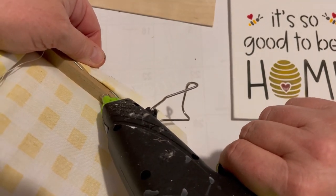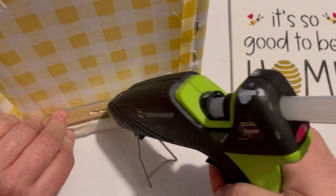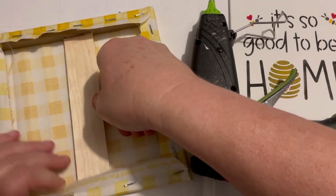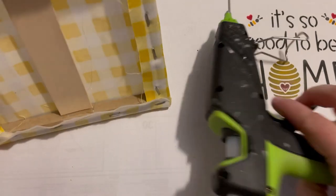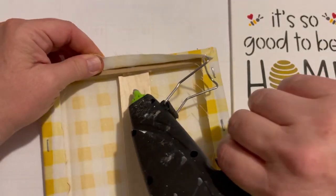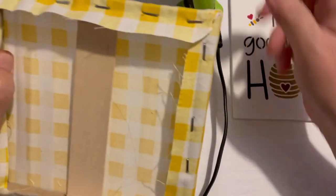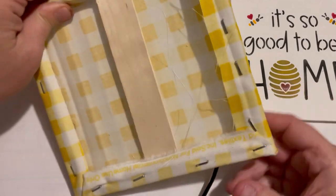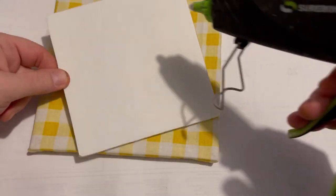I have another stencil I almost wanted to use — I couldn't resist when I was buying these. It says 'Be Nice or Buzz Off,' but I thought I'm going to give this to my daughter Paige and she kind of picked this one out, she loved it. I've got so much decor as you can imagine, but she happily accepted this and is going to put it up on her wall because she loves bees and honey — it's just her style.